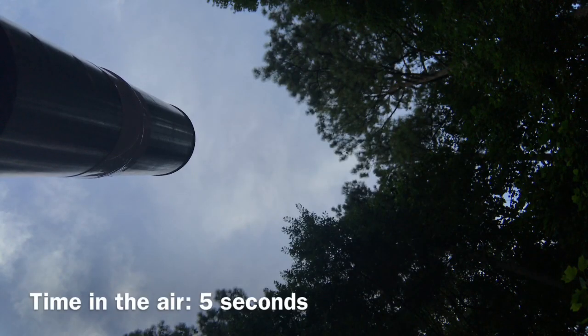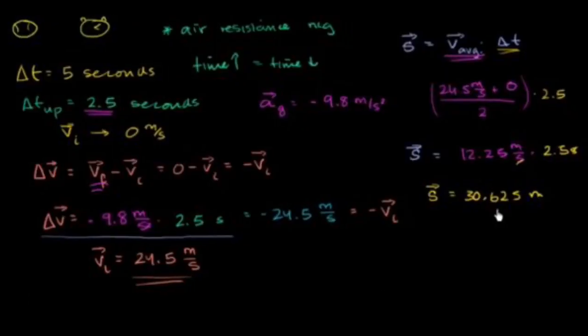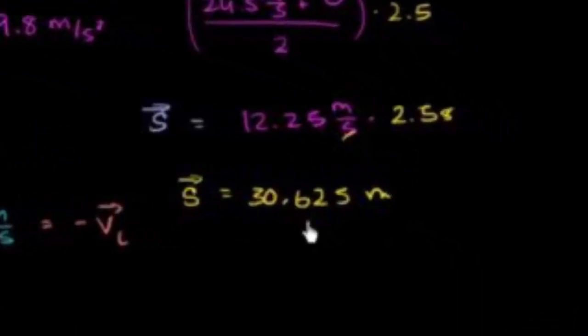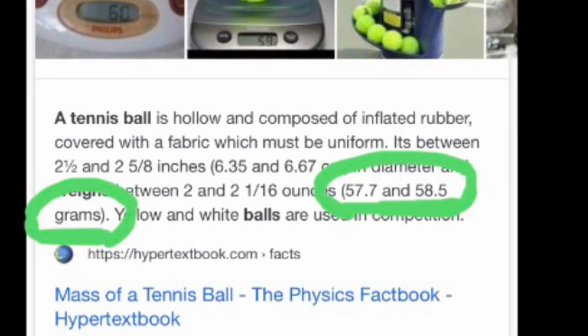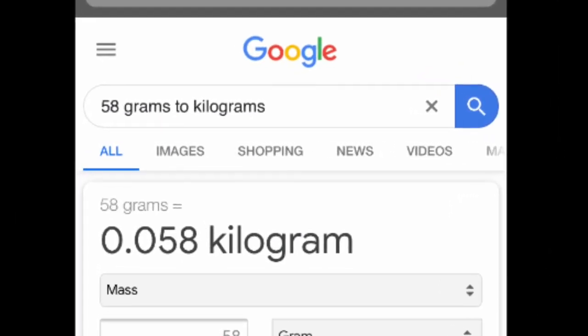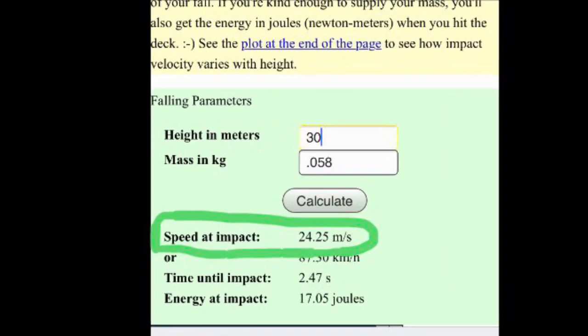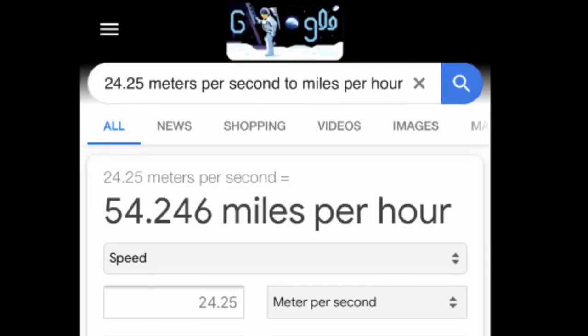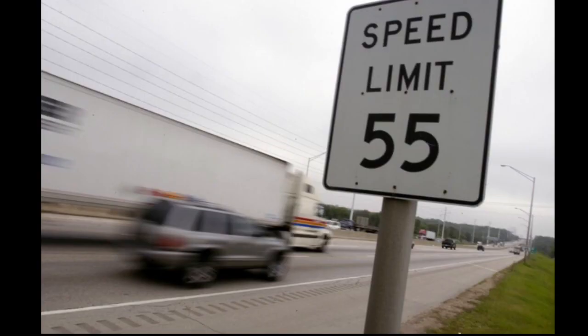I watched video playback to measure the tennis ball's time in the air. Then Khan Academy showed me how to use the five seconds to calculate the tennis ball's altitude. I researched the weight of a typical tennis ball and converted the grams into kilograms to calculate the speed the tennis ball was traveling when it hit my hand. Finally, I converted the meters per second into miles per hour, proving that the tennis ball hit my hand at highway speed.